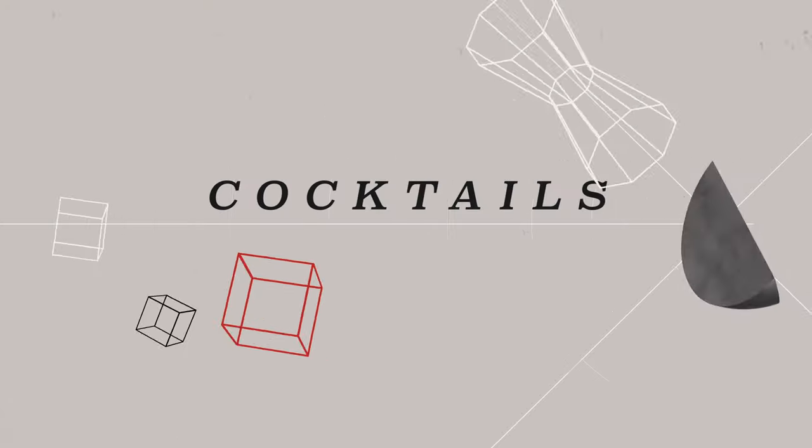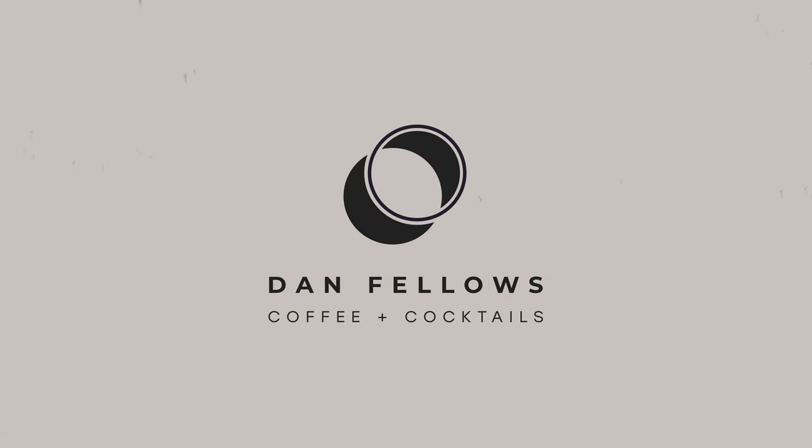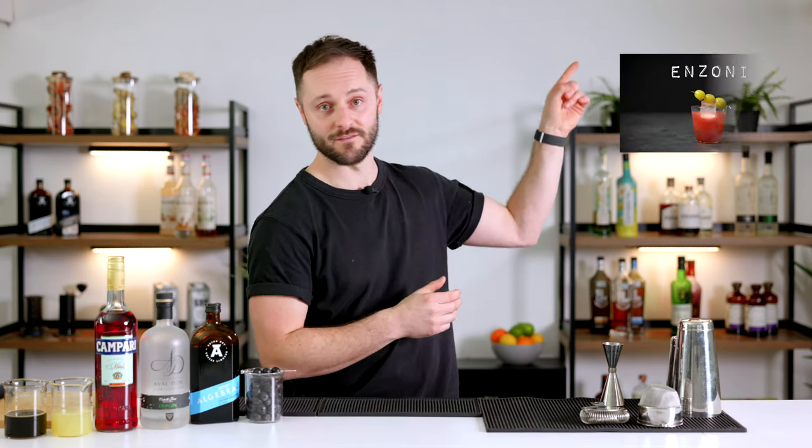This drink is really easy to make and is actually a perfect introduction to both bittersweet cocktails and coffee cocktails. So without further ado, let's make a coffee Enzoni. If you want to learn more about the classic Enzoni and the full recipe from my essential cocktails course, I'll link the video above. What we're doing today is transforming the flavour profile into something very different despite using some common ingredients.